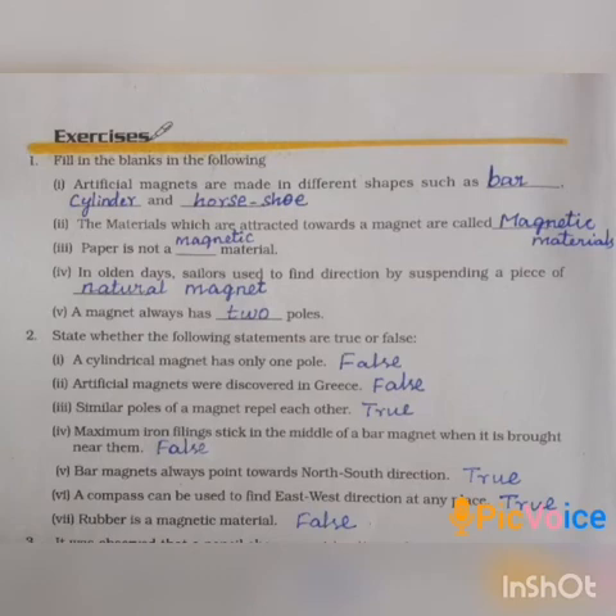Take page number 134 — Fill in the blanks. First one: artificial magnets are made in different shapes such as bar magnet, cylindrical magnet, and horseshoe magnet.